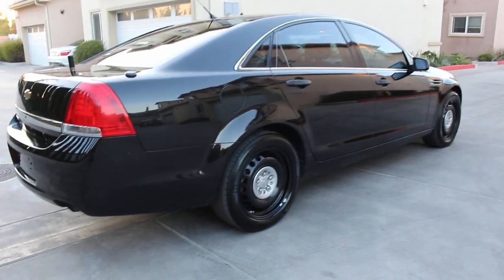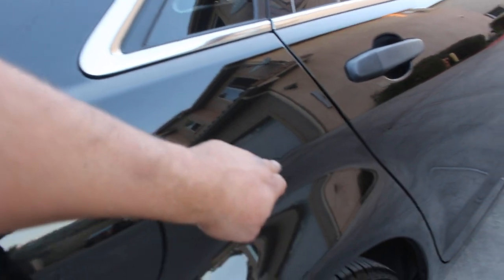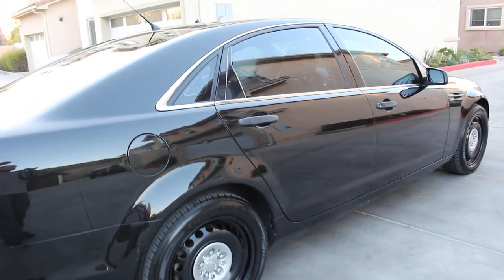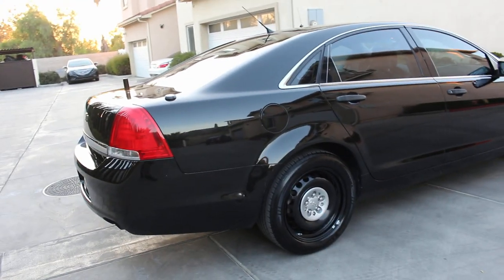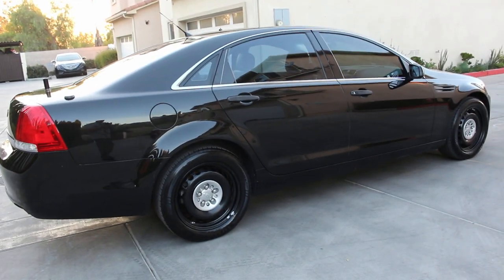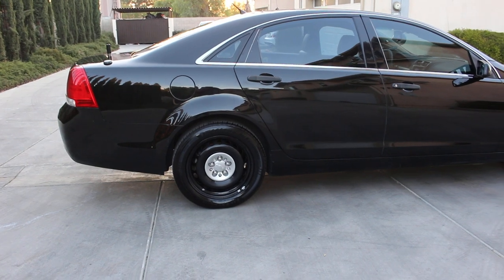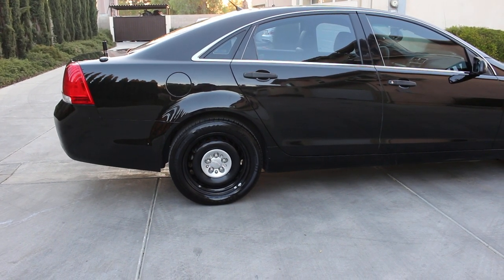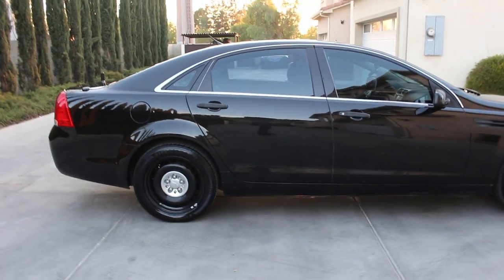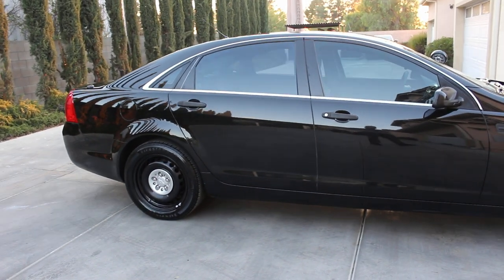The vehicle does have about three door dings. I can see two right here — one and two — and there's another one on the driver's side door. Once again, the paint is original, not a repaint. The vehicle also has a semi-new set of Firestone Firehawk Pursuit tires from the department. All four steel wheels look great — I didn't have to recondition those, they still look nice and black and glossy.